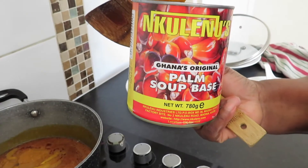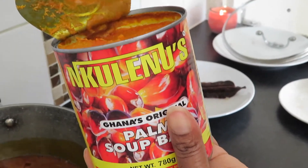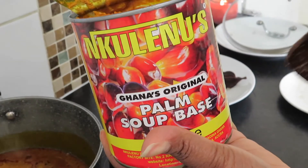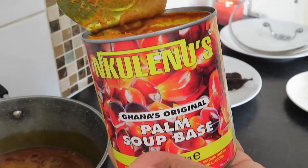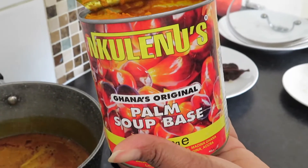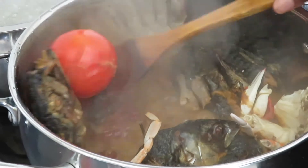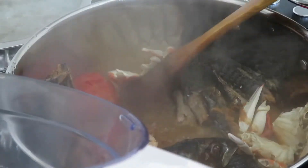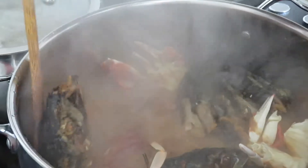I'm going to cook my palm sauce on the side, because it has a very strong smell that I don't like, so I always cook it on the side before adding it to the soup. The scotch bonnets and the tomatoes are out, and I'm going to blend it all.